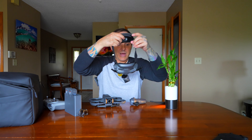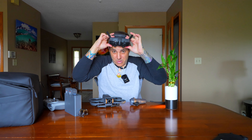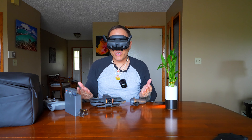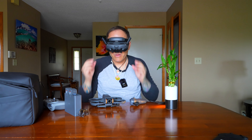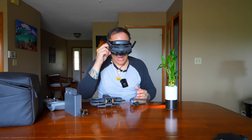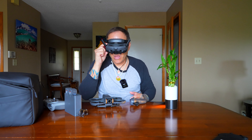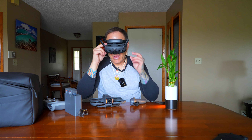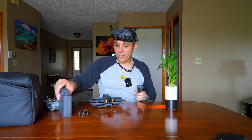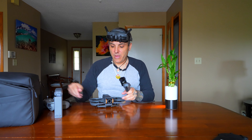I'll put the goggles on — these are pretty comfortable and I dig them. I can see what's going on in the goggles. It says 'multiple geo zones nearby, flight restrictions in effect.' I'm not going to worry about that — I'm just going to show you this little drone and what you need to do.